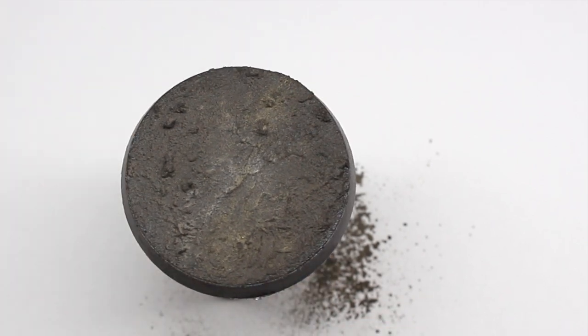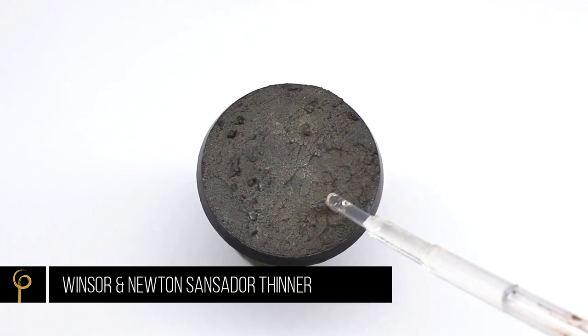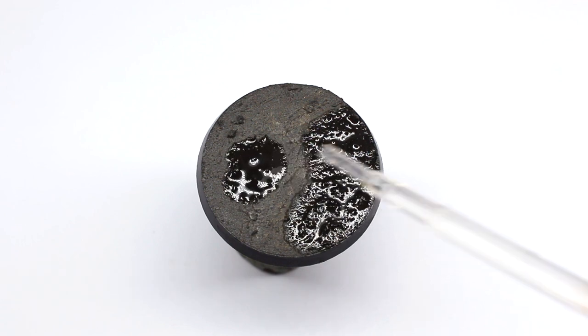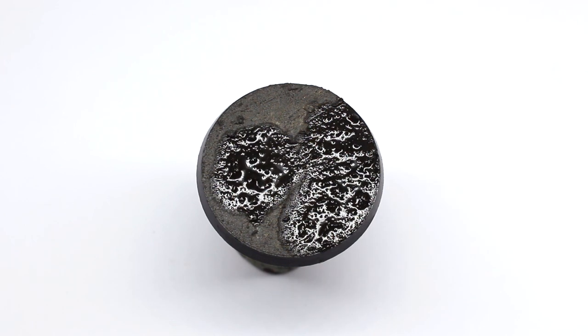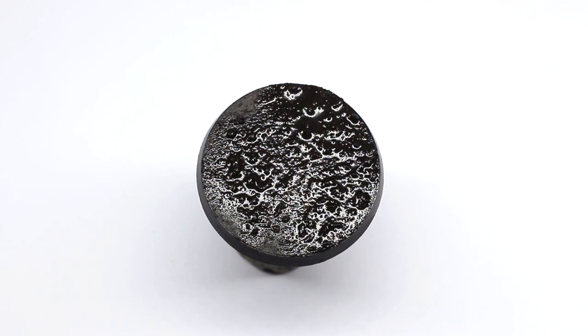Now we take a fixative — in this case I use Sansodor thinner — and just put a few drops and let it soak into the surface. You could use isopropyl alcohol, Tamiya thinner, anything like that will work fine.